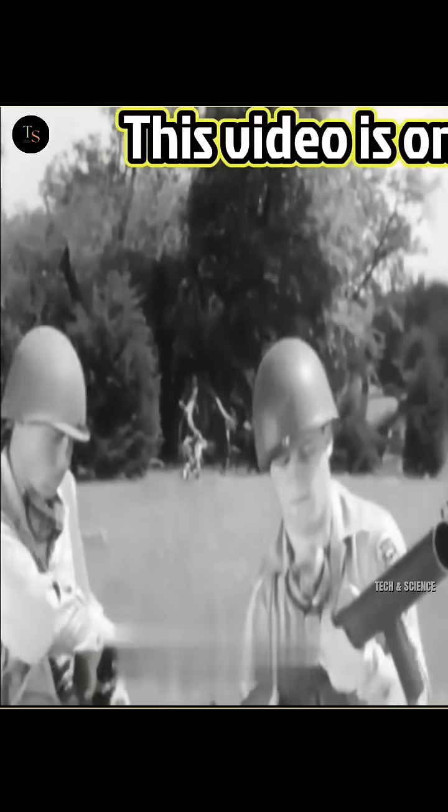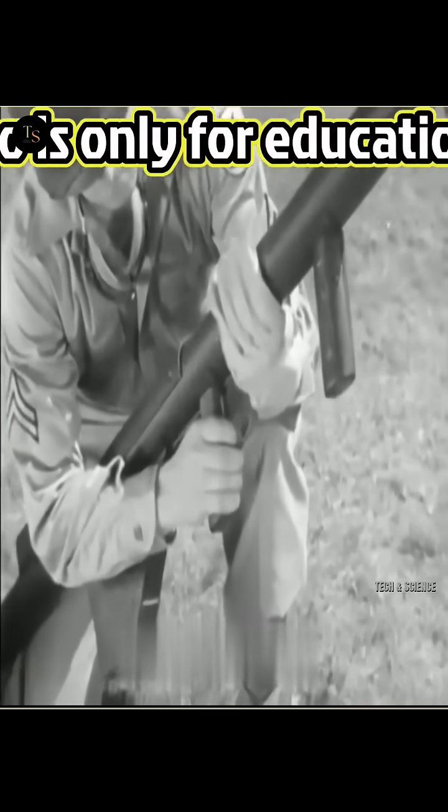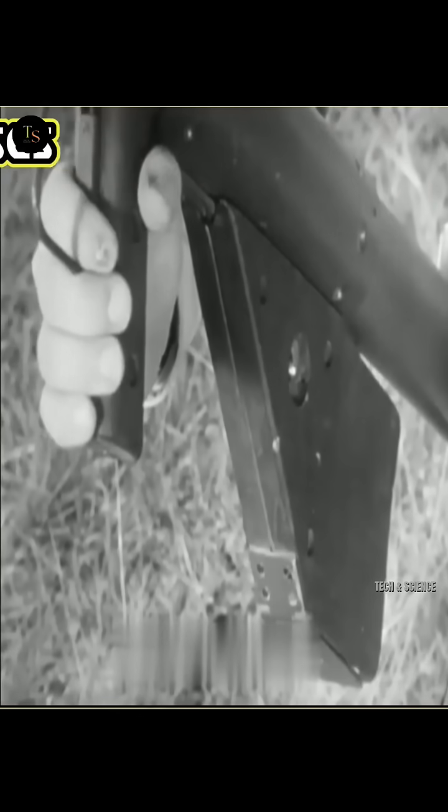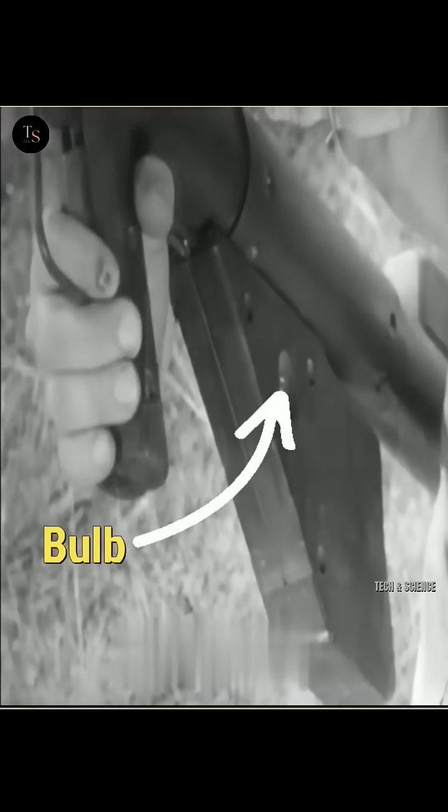If you ever get your hands on a bazooka and it fails to operate, follow the standard military protocol. First, press the trigger. If the indicator light turns on, the system is functioning correctly.